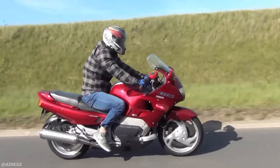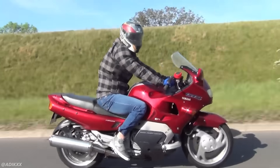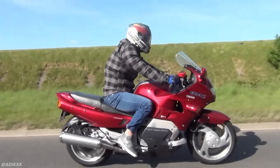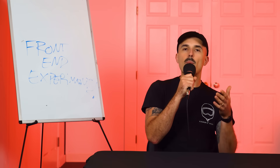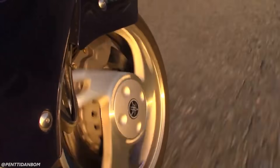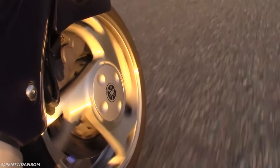You lose that intuitive sense of what the front tire is doing, which can make it harder to read. And also that really fun feeling of loading up the front tire, feeling the suspension collapse, and understanding what the bike is doing — it kind of takes away what makes riding a bike feel like riding a bike. The GTS 1000 felt like you were driving a car or playing a video game. Because of the cost and the disconcerting feeling that many riders experienced, hub center steering just never really caught on.